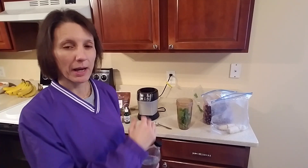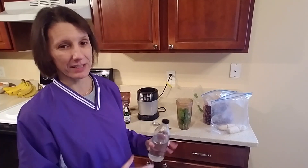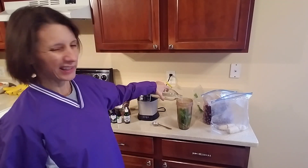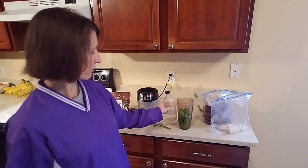I do not use almond milk or coconut milk for my berry smoothie because of the food combining. So it's best to use water for this particular recipe. I think I would put about 8 or 10 ounces. You really have to play with the amount of liquid depending on how thin or thick you want your smoothie.